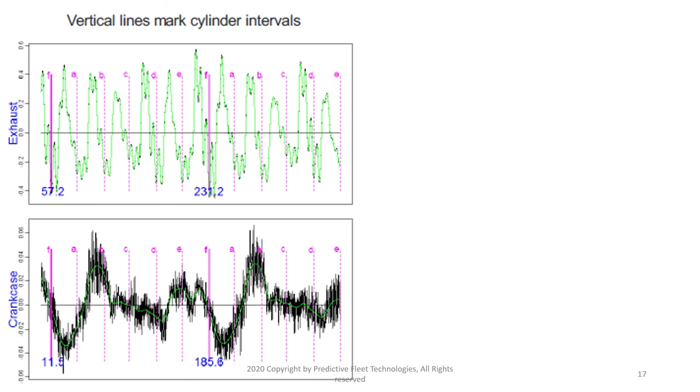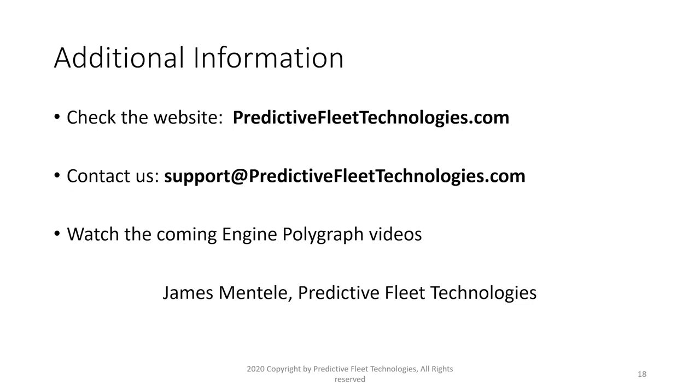That's about all we're going to discuss in regards to this model. For more information you can find us at predictivefleet technologies.com, or contact us at support@predictivefleettechnologies.com. Remember to be on the lookout for more videos in our series about engine polygraph. We hope you found this useful and would love to hear from you for any help.